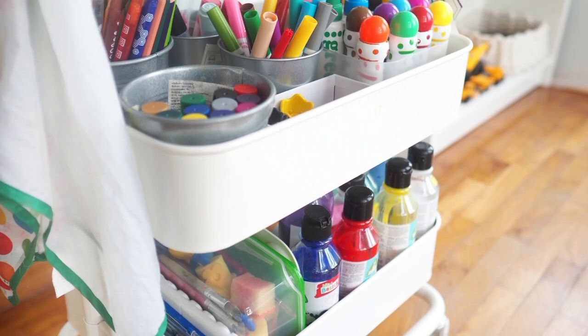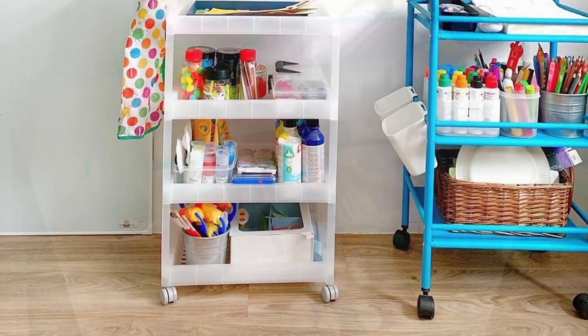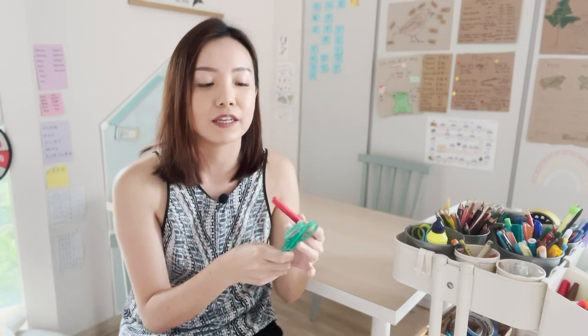This art cart has evolved over the years. As my kids grow up, the stuff on the art cart has changed. When they were younger, the items were much simpler and more age-appropriate — I wouldn't put a pair of scissors on it, and the crayons I gave them were shorter so they could grip better. My kids are 8 and 6 years old this year, and over the years they've had training from me to know where to look for their stationery and where to return it after they're done.